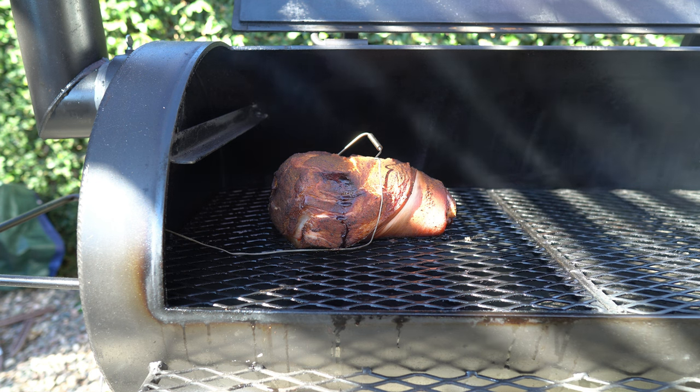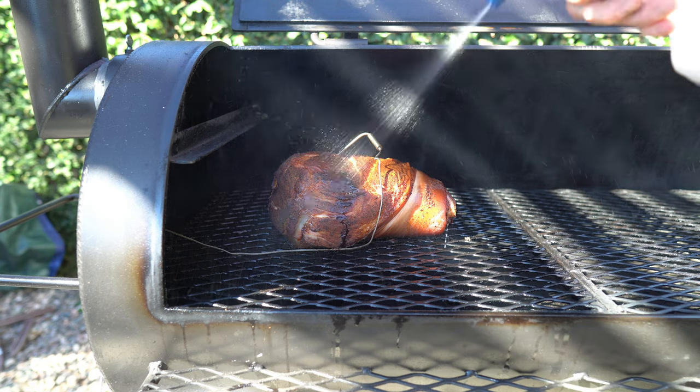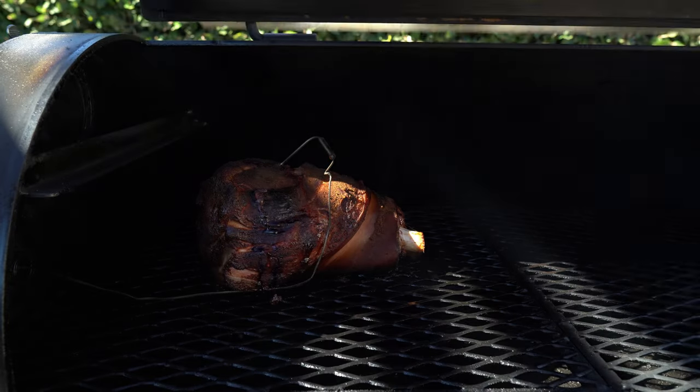About two hours into the cook, the color and bark were starting to look really nice. I wasn't expecting much bark with this hickory wood, and since we were going to pull it apart anyway, I didn't care too much. I let it go another hour and a half, then started spritzing with an apple cider vinegar and water mix about every 20 to 30 minutes.